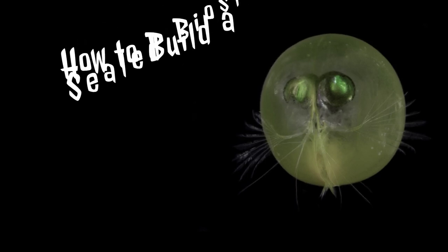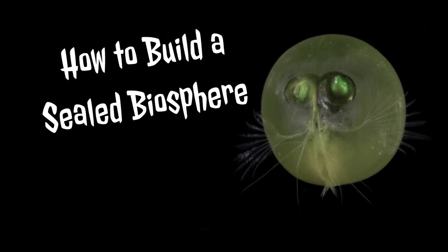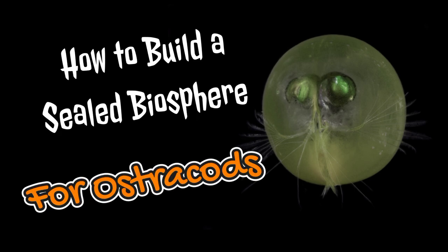Good morning, Bucket Pond family. Today I'm going to show you how to build a sealed biosphere for ostracods.